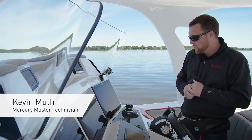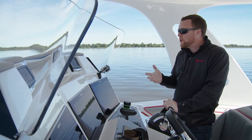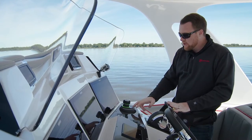Let me show you how the auto heading function works. For it to work, we have to be in gear and the boat has to be moving through the water. I'm going to show you what it does if you leave it in the neutral position and try to activate it.